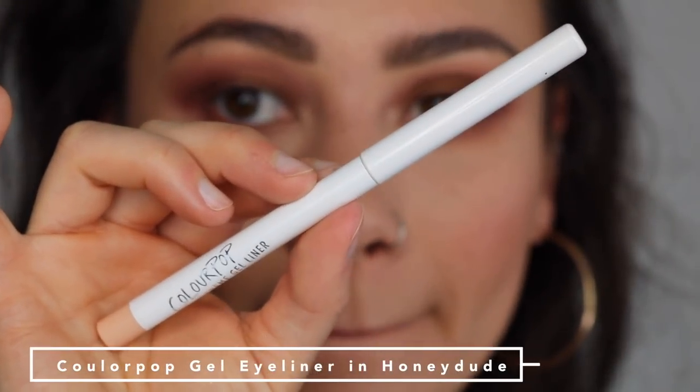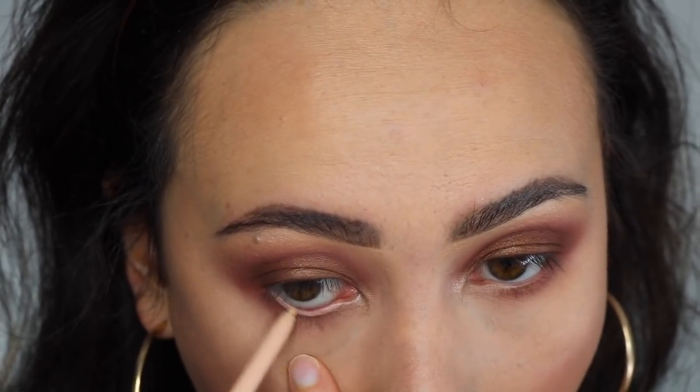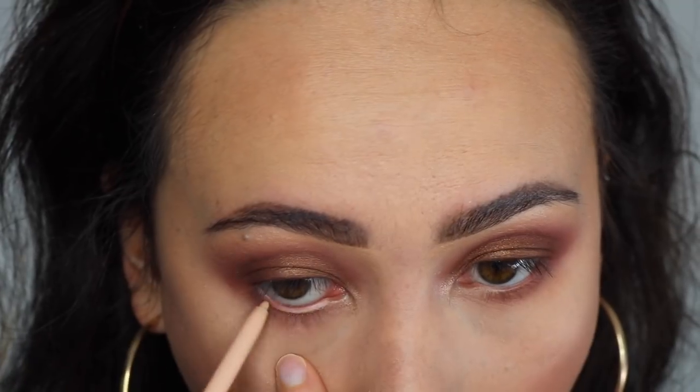Since I love a bright eye, I'm taking the ColourPop Gel Eyeliner in Honeydude and putting that in my waterline just to open up my eyes, since there is so much darkness in the shadow.